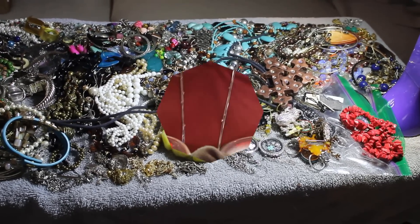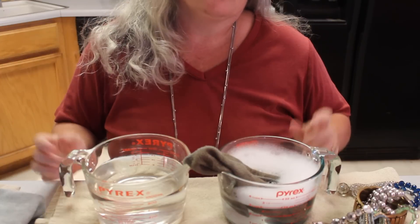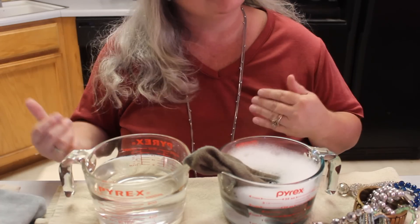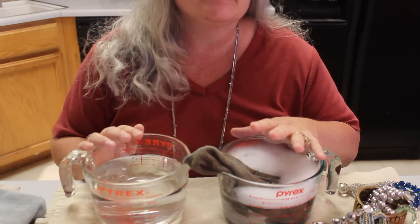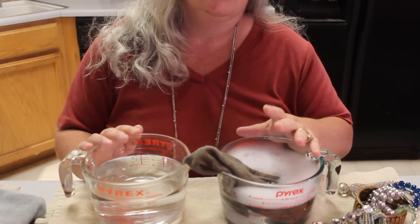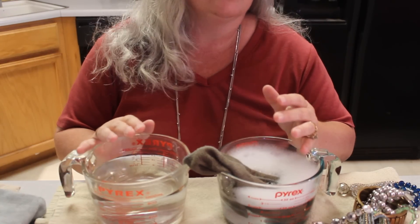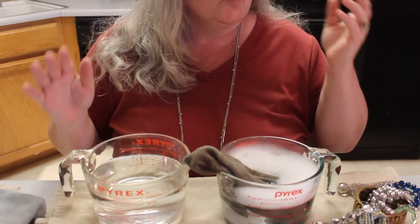Moving on to stage two — cleaning. This is the part that generally takes the longest. I really do this at the kitchen sink, but because it's not conducive for filming we're going to simulate it here. Depending on the size of the box, this could take me a full day to a day and a half, especially with a 25 or 30 pound box.